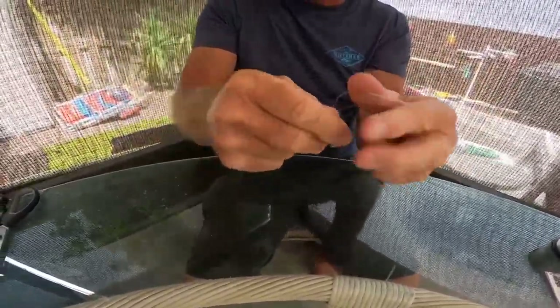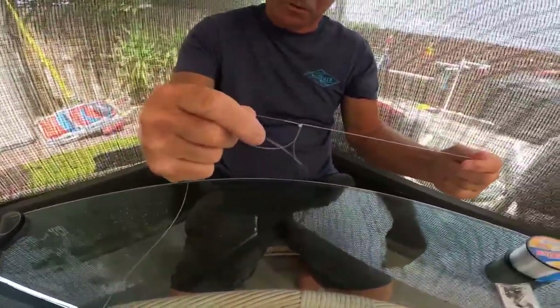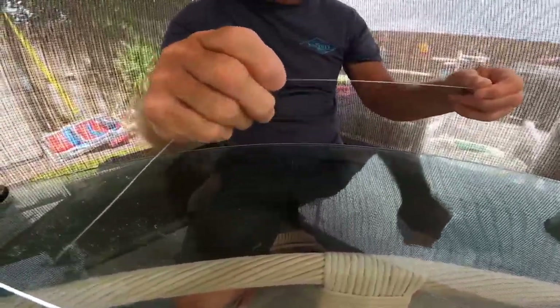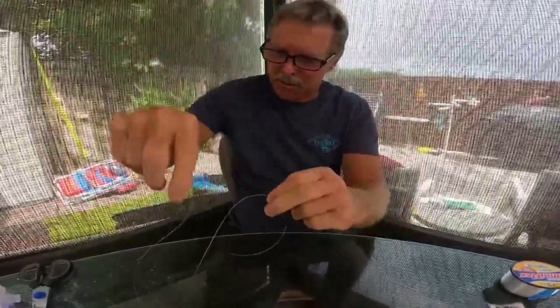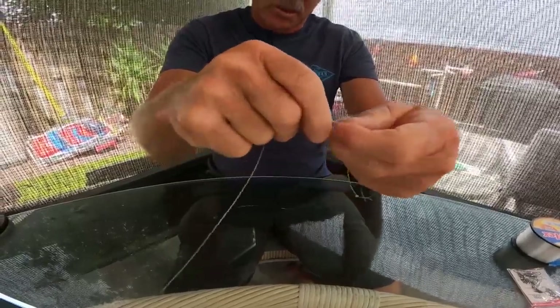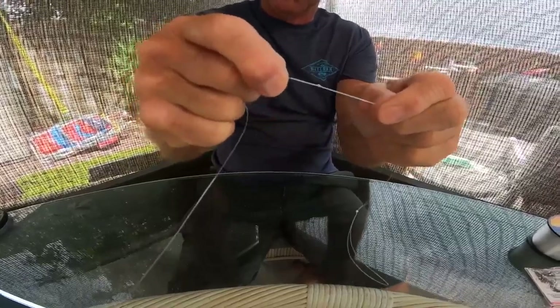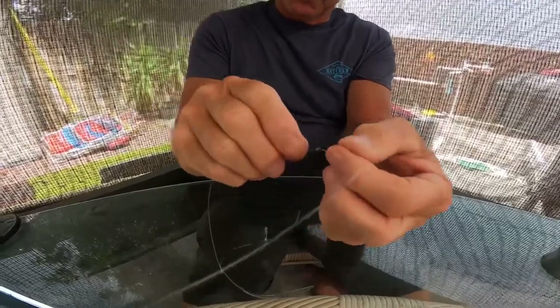I give it a tug just to make sure it's not sliding — and there I have my first loop. Now we're going to go 10 inches further. It doesn't have to be exactly 10 inches — there's somebody out there with a tape measure, and that's fine, but it's not critical as long as your hooks are not touching each other. We'll take this one down to about eight or nine inches.